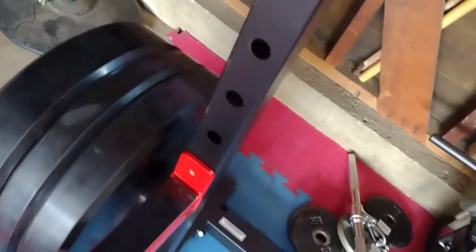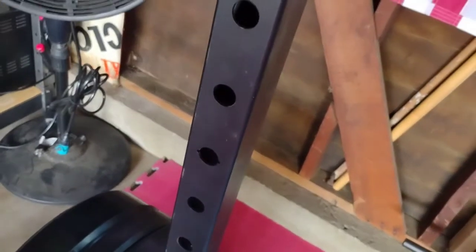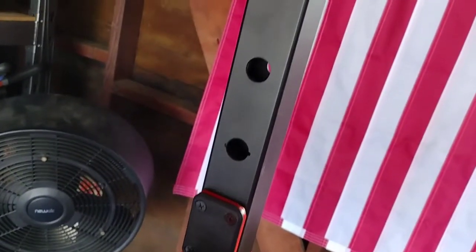It arrived in a single box weighing about 150 pounds and was pretty easy to move to the garage. It was all neatly packaged with clear instructions. I built it with my kids and it only took about 30 to 40 minutes.